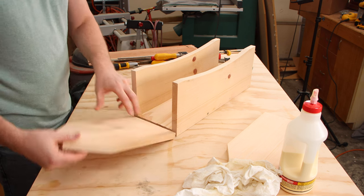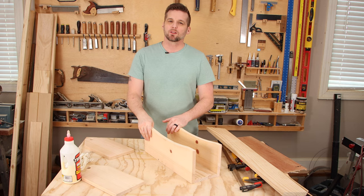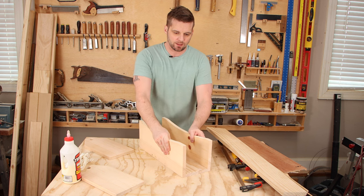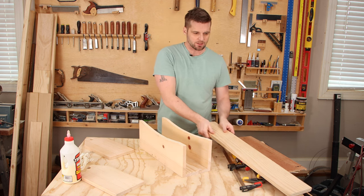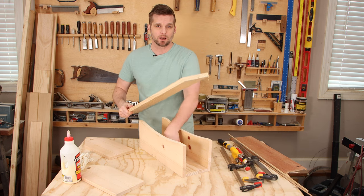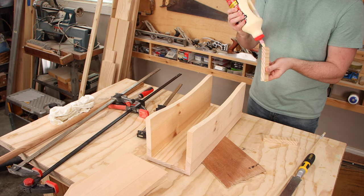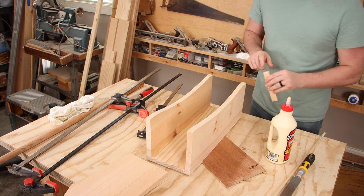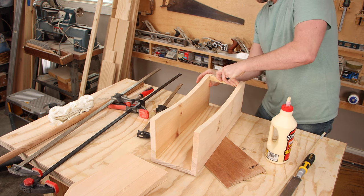Once we attach the end piece to the bottom, the dowel handle will make it more secure up top as well. One other thing you could do if you feel these are too flimsy is to take the same material used for the bottom piece — it's going to be exactly the same width — cut about an inch off and use that as a support right across the top, or maybe a little further down.